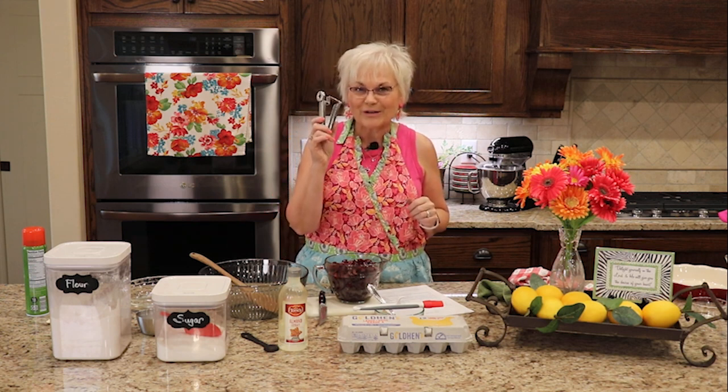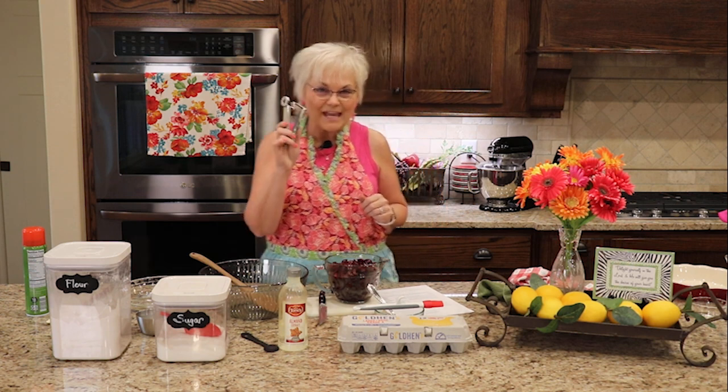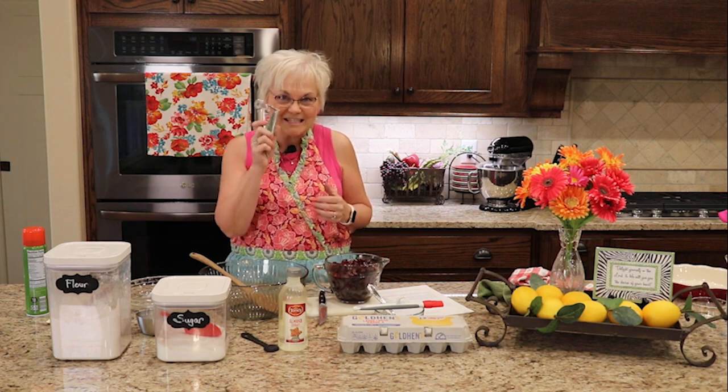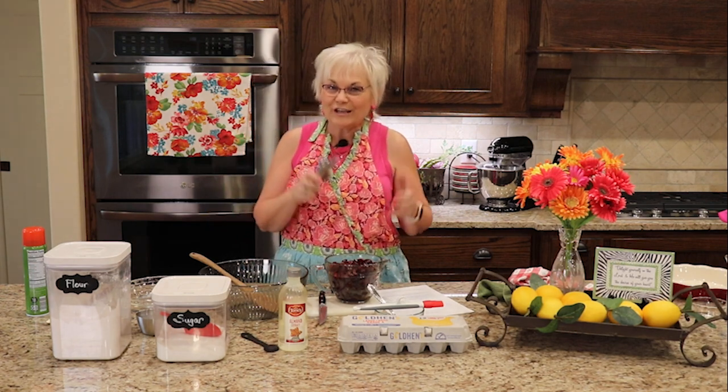I bought this cherry pitter from Williams Sonoma a few years ago and it has been a lifesaver when I make a cherry pie or cut up cherries. This is a tool you have to have if you're going to do this.